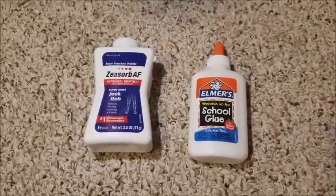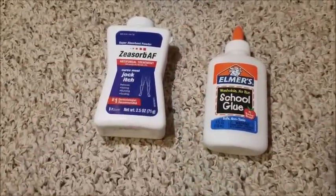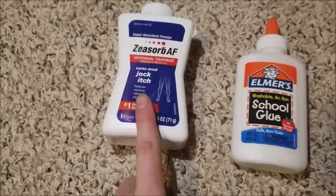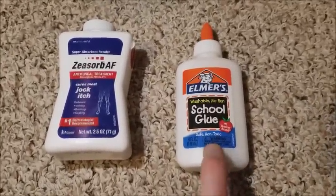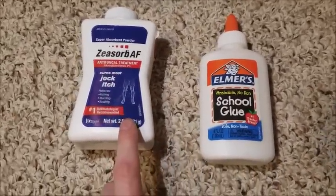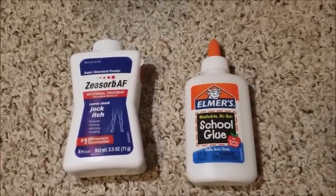If you have a window develop in the shell of your egg — where it's a see-through hole and you can see right through the shell — you want to apply a combination of Lotrimin powder and school glue, the non-toxic kind of course. This will prevent the hole from spreading, prevent fungus from growing, and the glue will help strengthen the shell of the egg.